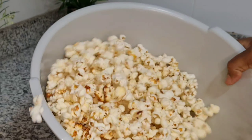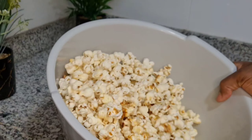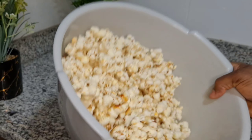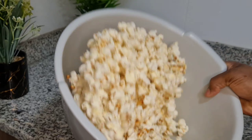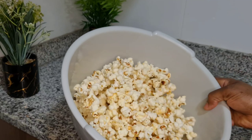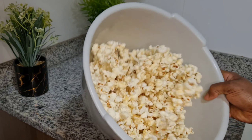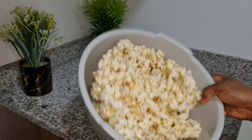How have we all been, dear family? All thanks to God who has kept us alive. Today in this video I am excited to be sharing with you all my simple homemade popcorn recipe.